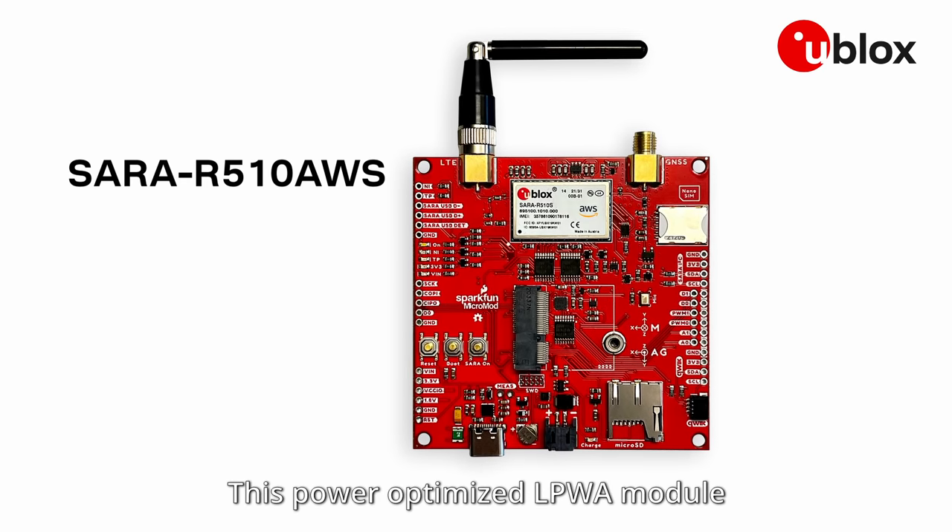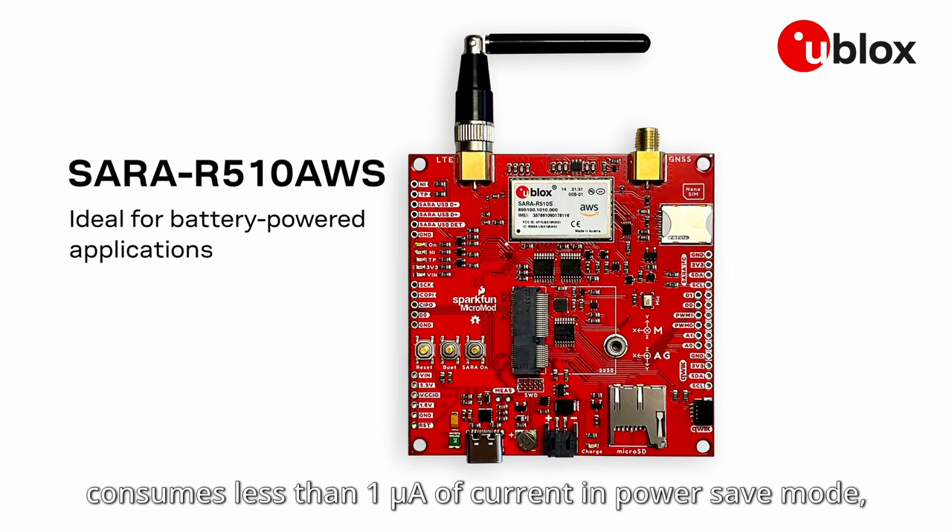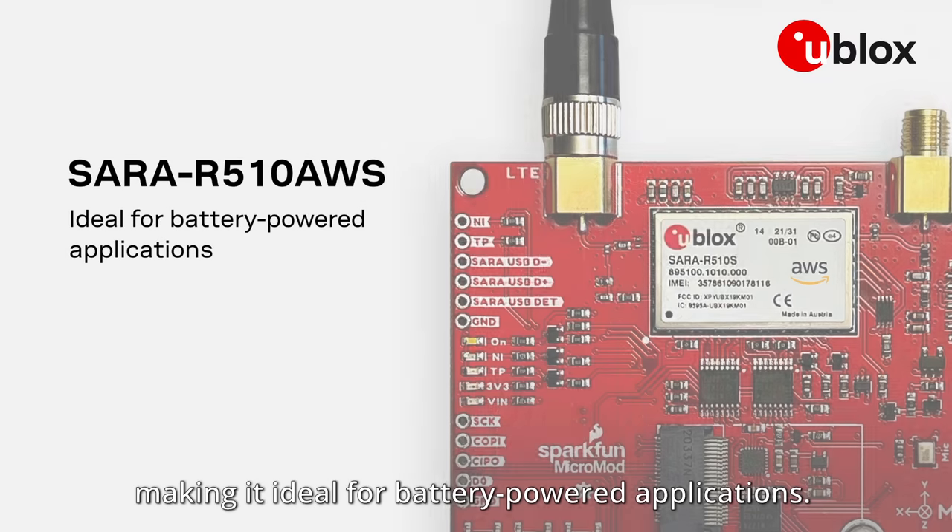This power-optimized, low-power, wide-area module consumes less than 1 micro-amp of current in power-save mode, making it ideal for battery-powered applications.